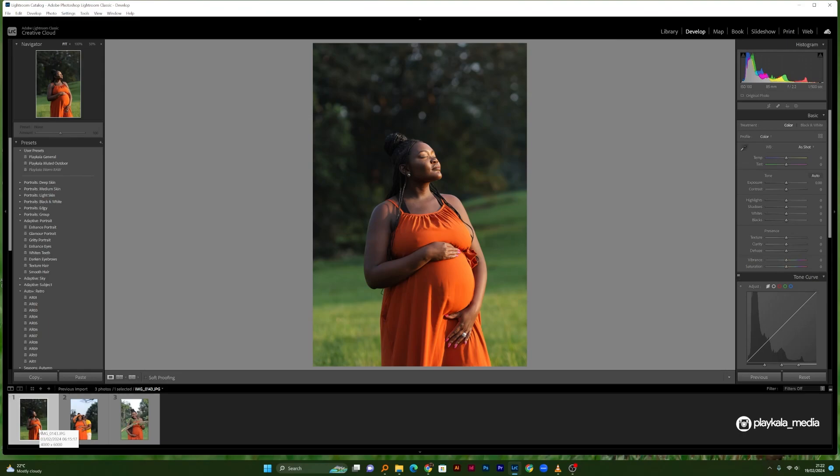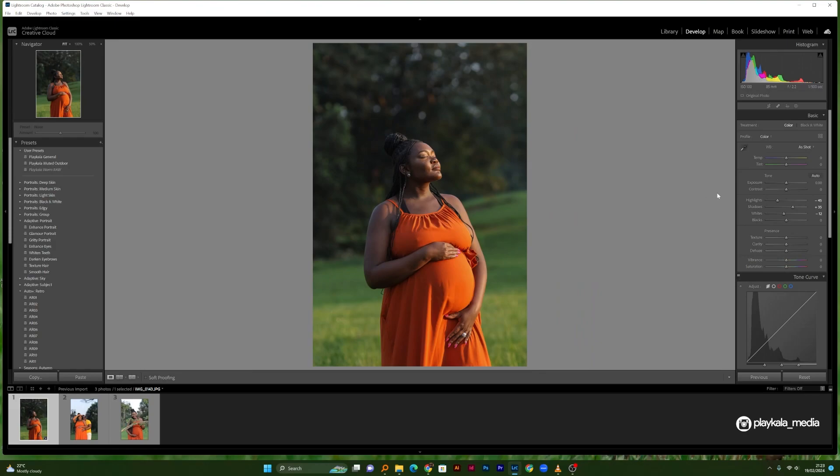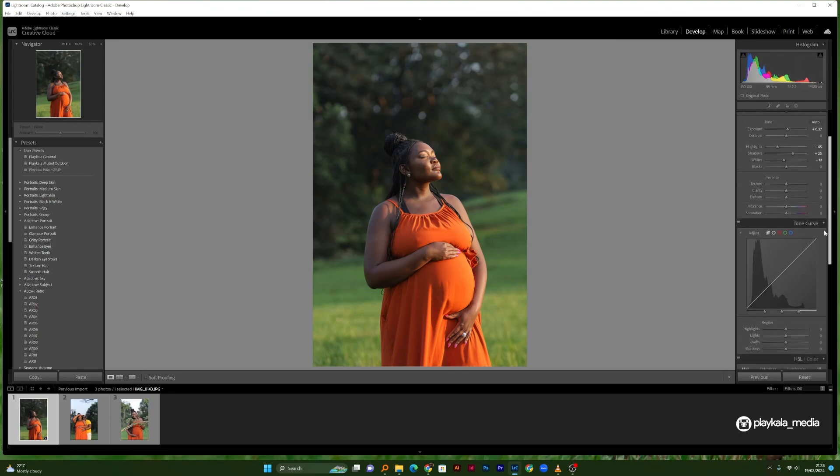The first thing I would do is try and correct the light. I'm pretty happy with how this photo turned out but I'll do some minor adjustments — lifting the shadows just a tiny bit, dialing down the highlights just a bit. Let's see what happens when I bring down the whites. Sometimes I like to lift the whites for a pop, but for this case we'll just dial them down a tiny bit. I'll also lift the exposure just a tiny bit.